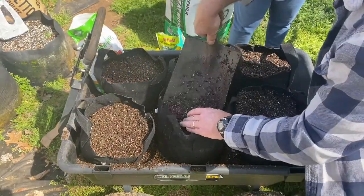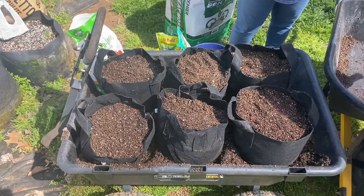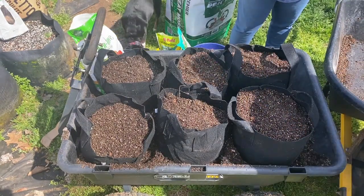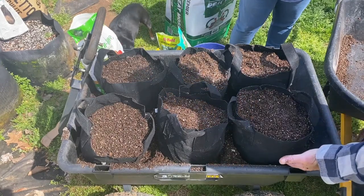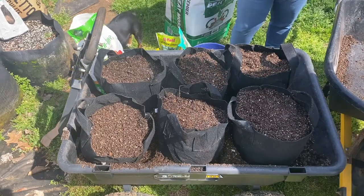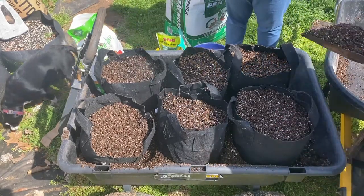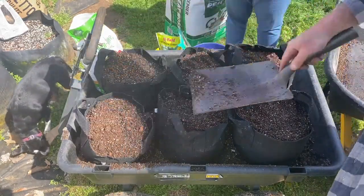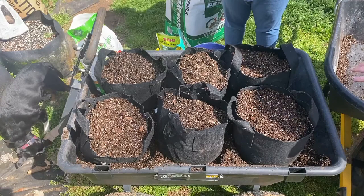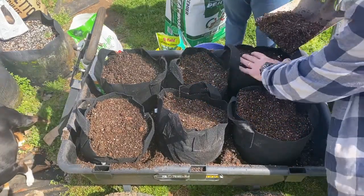A lot of folks will tell you that you've got to hill your taters and throw dirt on them. If you're growing in bags especially as small as these, just put them in at the one-third mark and fill them up. If the taters start pushing out the top, throw some mulch on top to keep them from getting sun damaged, but you don't have to cover up the leaves and all that. We've never done it and we've gotten high yields.